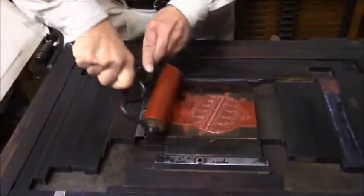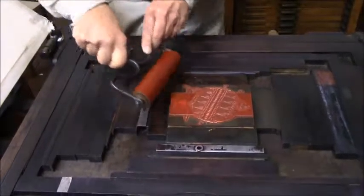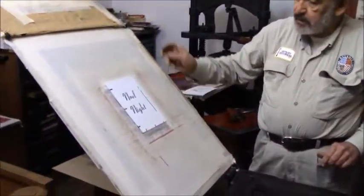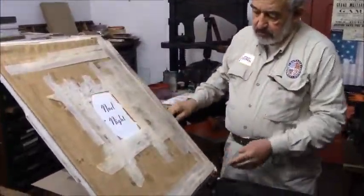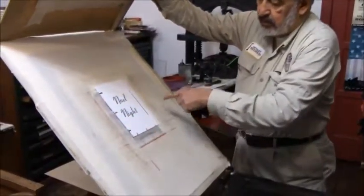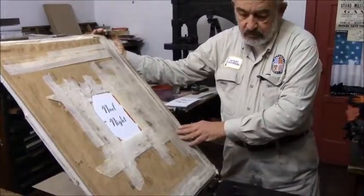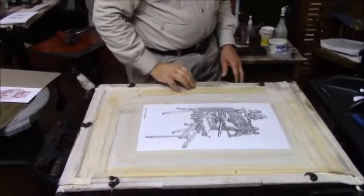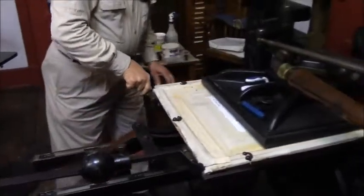The plate is locked in place so it doesn't move. The paper's already in the press — I just put that in there. And I'm putting this down — this is called a frisket. There are gauge pins lined up all the way around so that the paper doesn't move. Now I'm putting it down on top of the platen and rolling it into the press.